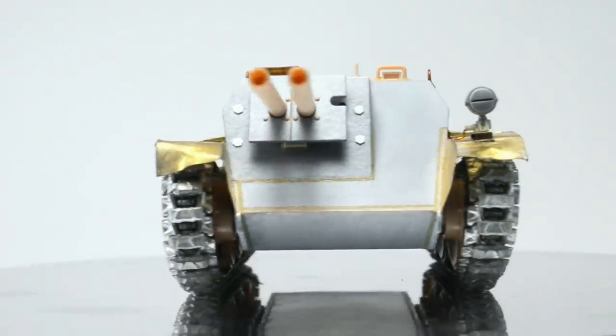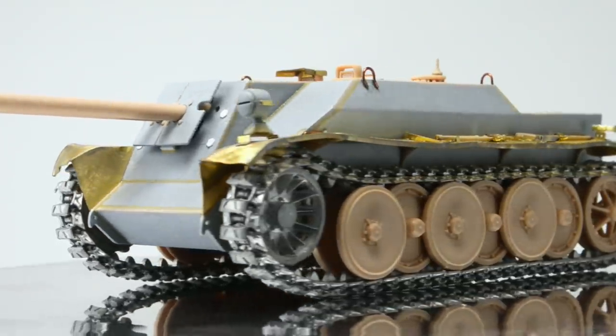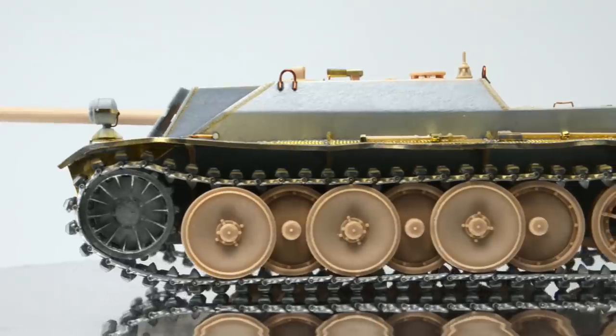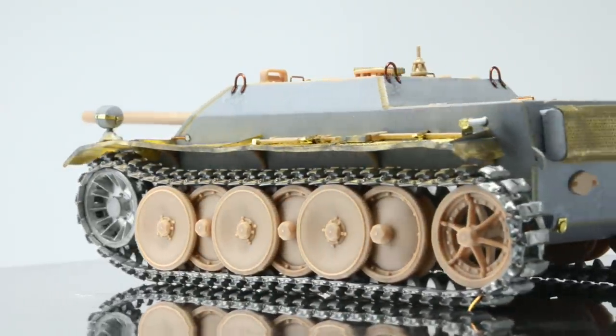Last week we built this little German tank hunter with two gun barrels. Now it's time to paint it in some late war German colors. Things will go fine for the most part, but there will be some bumps in the road, so let's jump right into it.